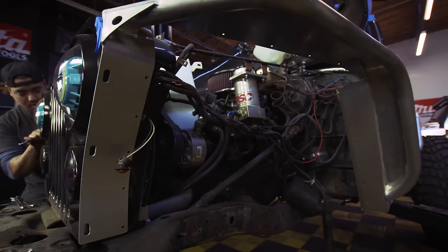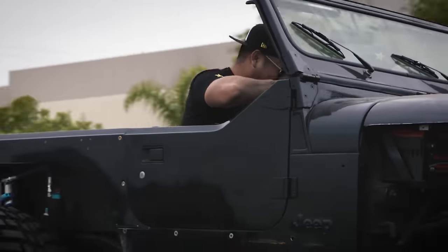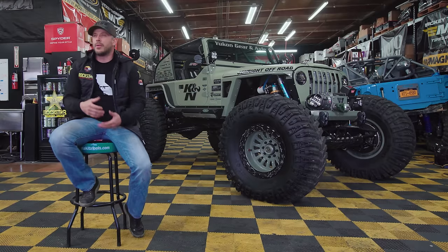We knew we wanted to build something that was kind of different than what you're going to find on the trail, but still maintained all the characteristics that would make it a Jeep — body, fenders, flares — all those things that are characteristic to a Jeep and not a buggy.